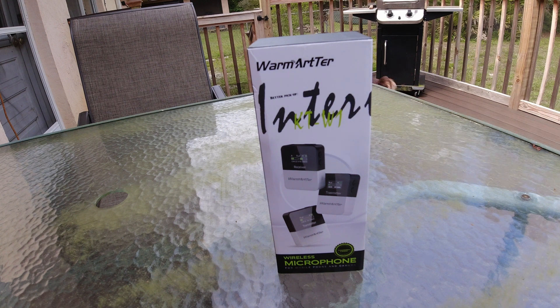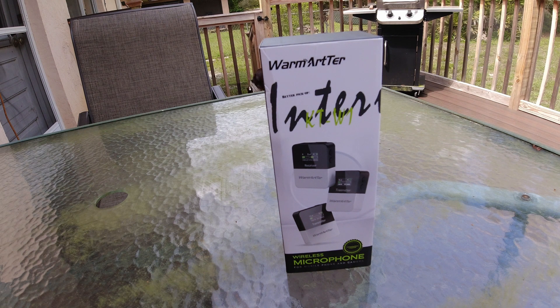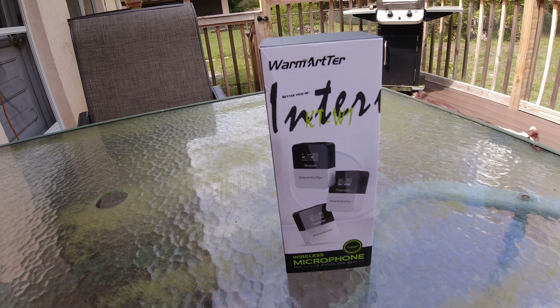Hey guys, we're going to do a review today of a wireless microphone set. We've been using the Rode mic here for quite a while now — it's a single mic and it works really good. Well, I saw this one. This is called Interview, it's the KTW-1. This is a dual wireless mic, about the same size as the smaller versions. It comes with two separate things, so if more than one of you want to be on the same video and both record at the same time, you can do that because this will take on two different voices at one time.